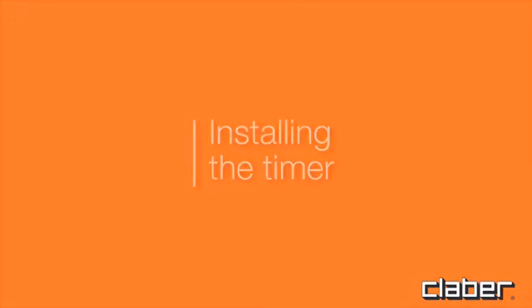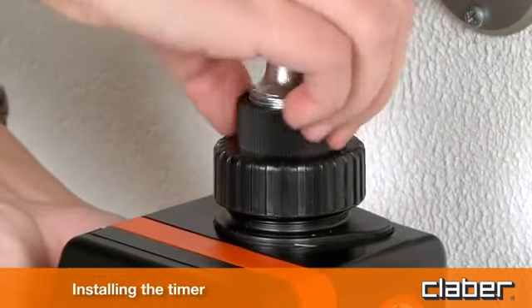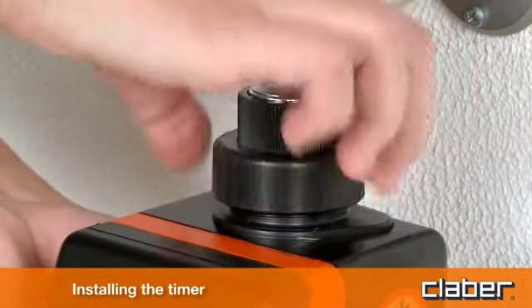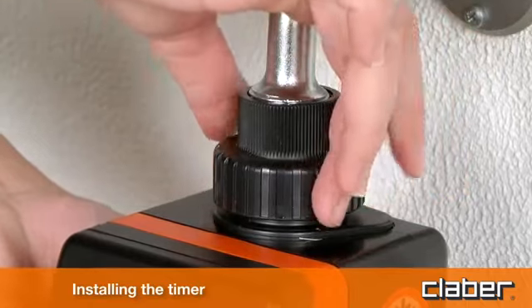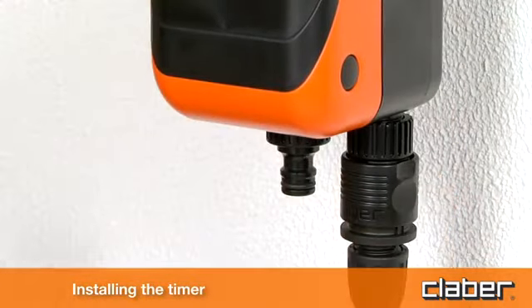Installing the timer. Screw the timer onto the water tap and fully tighten the ring nut, only by hand. No tools are required. Connect the hose to the fitting provided and then to the timer.